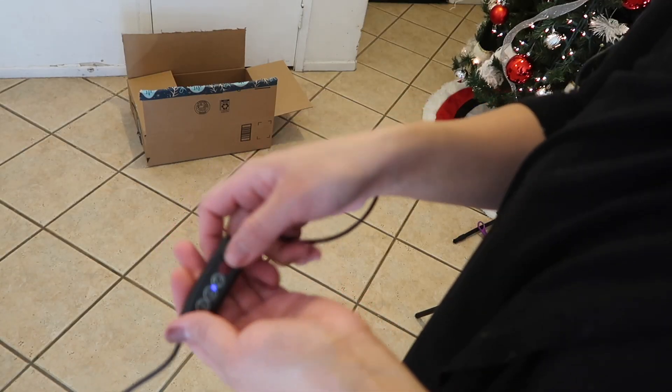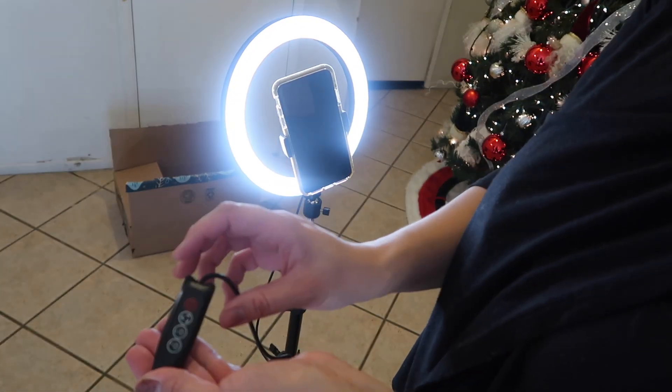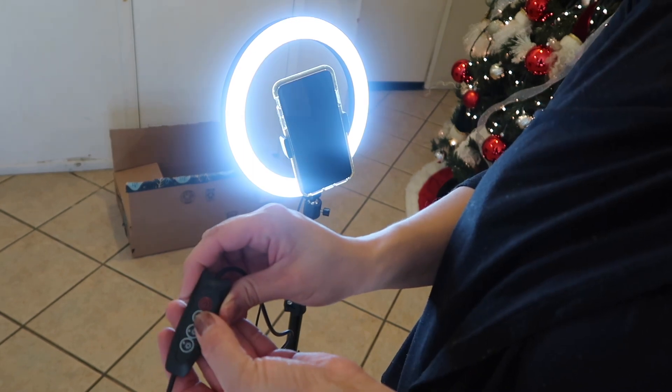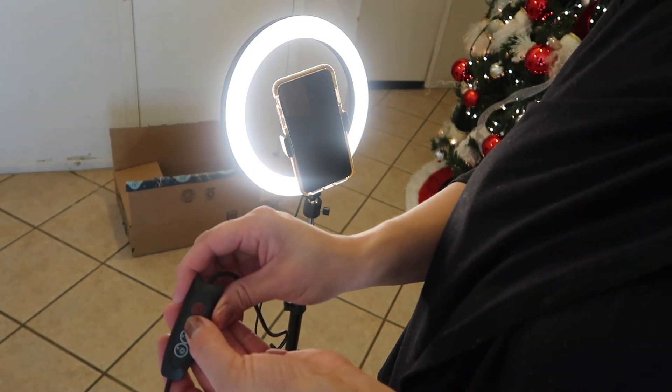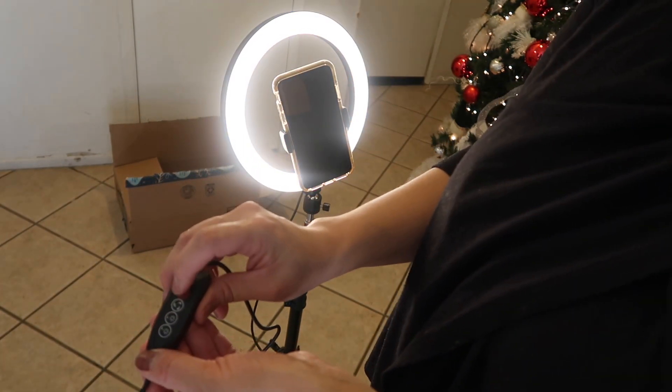Now that it's plugged into the wall, I'm just gonna go ahead and play with the settings. There are different levels. I'm going to go ahead and turn it on — this is the first level. So mainly this one would get the job done.